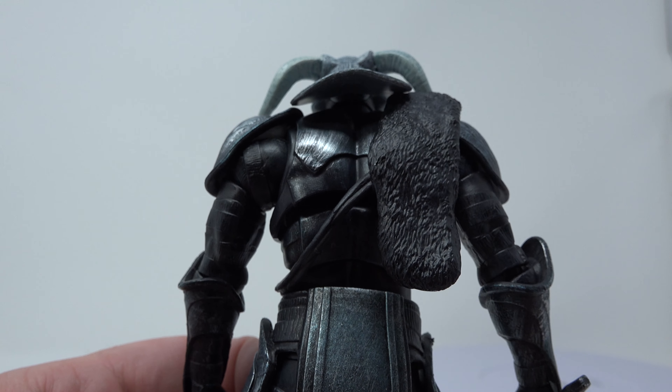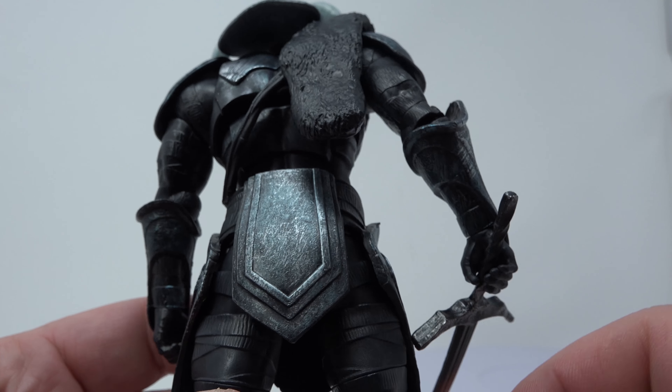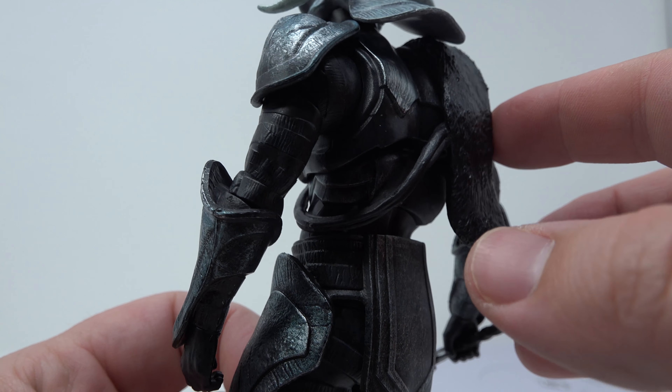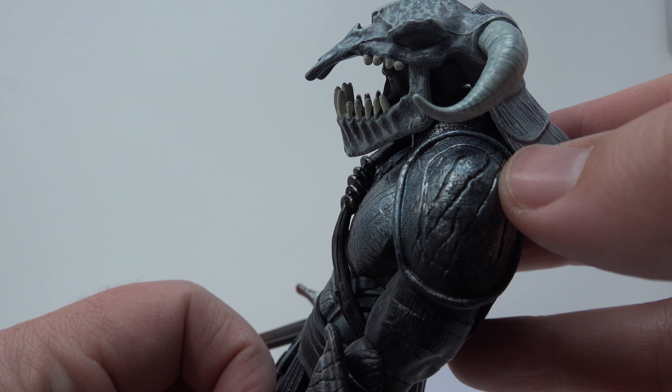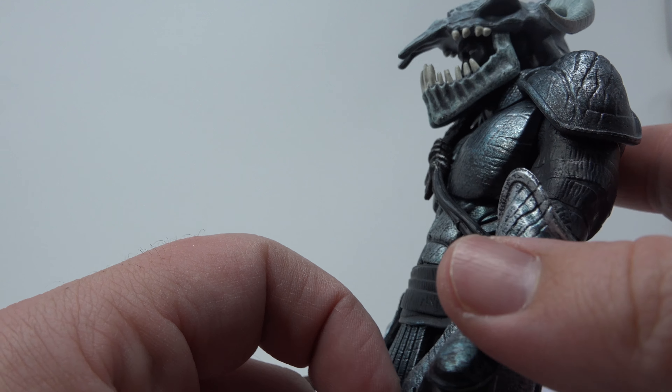My favorite Ares figure was the DC Universe Classics one, and this one blows it out of the water by a lot. Look at that — scratches on his armor. Just awesome.